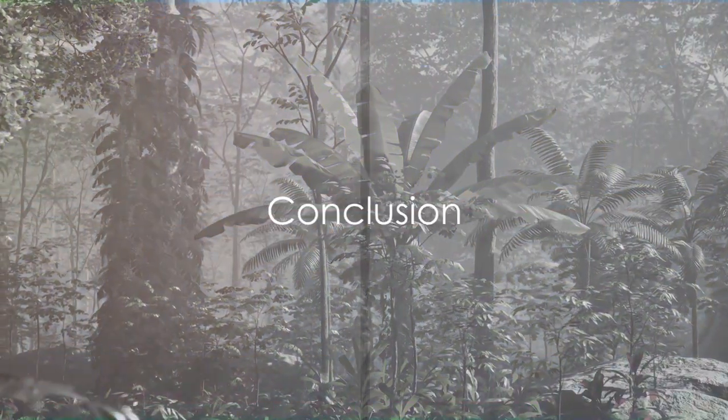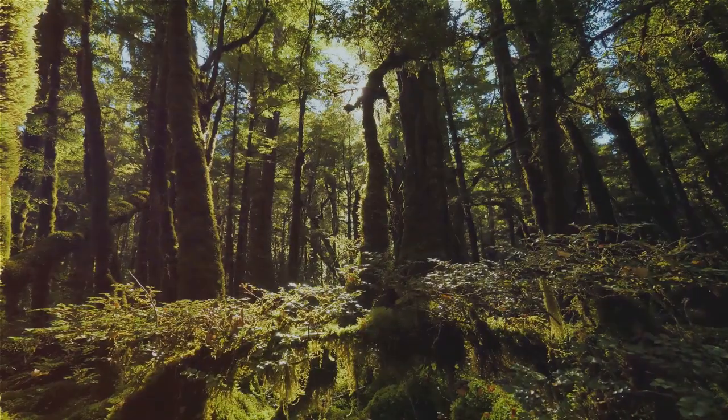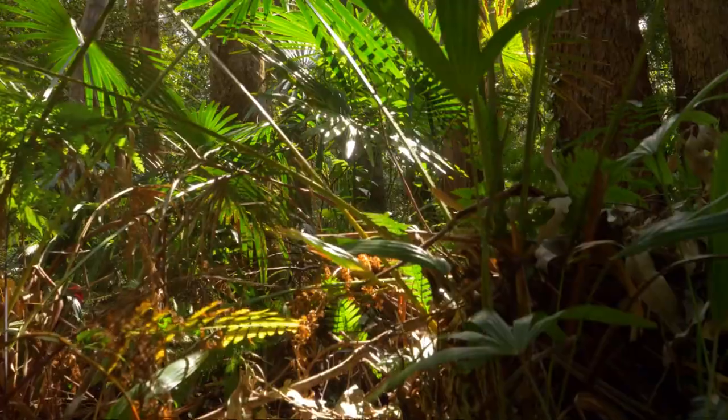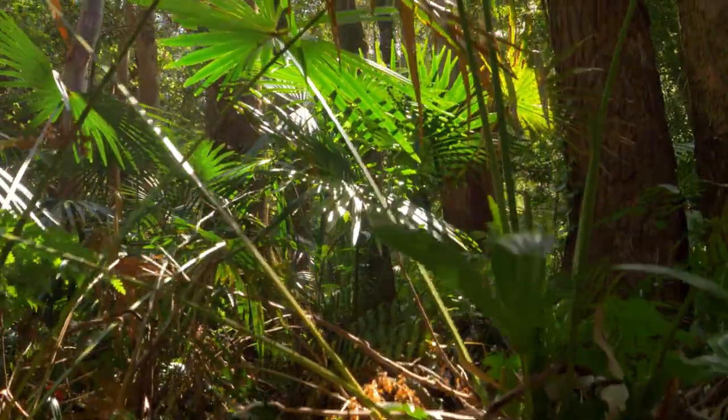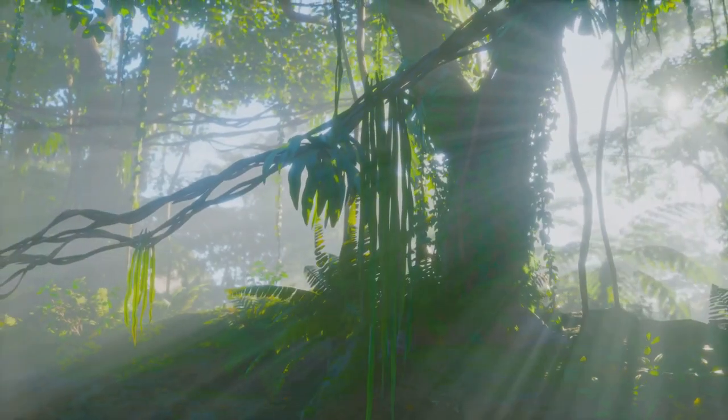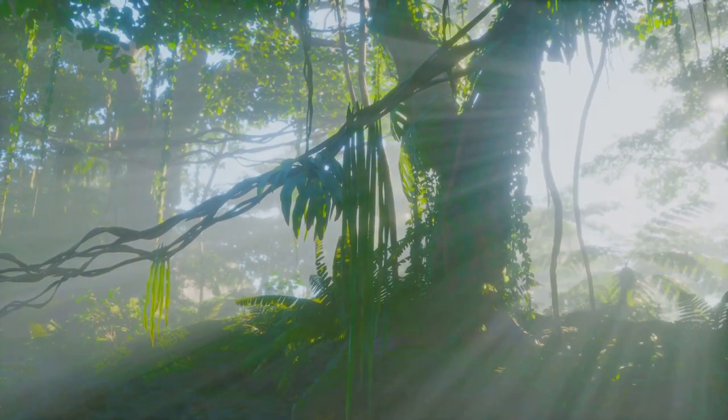So, as your rainforest terrarium thrives, remember: you hold in your hands a testament to nature's resilience and beauty, a microcosm of one of the world's most breathtaking ecosystems. This is not just a jar — it's a living, breathing celebration of the enchanting rainforest.